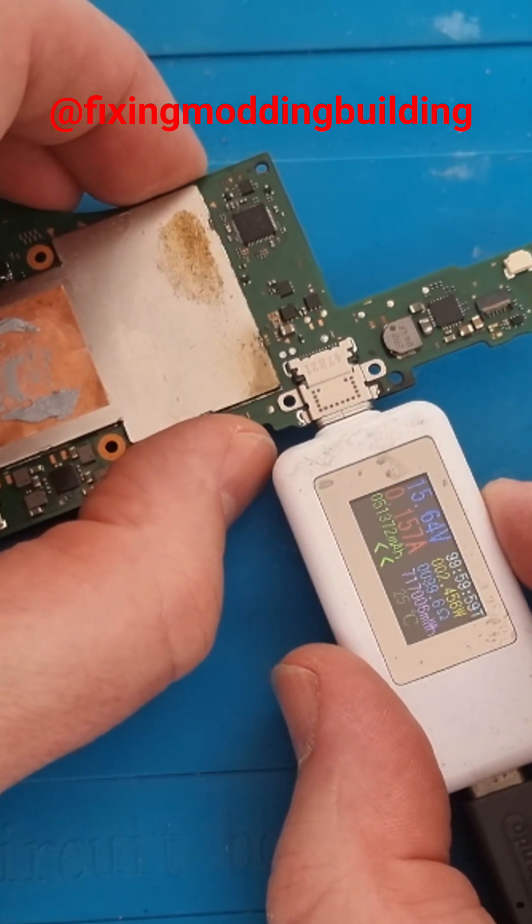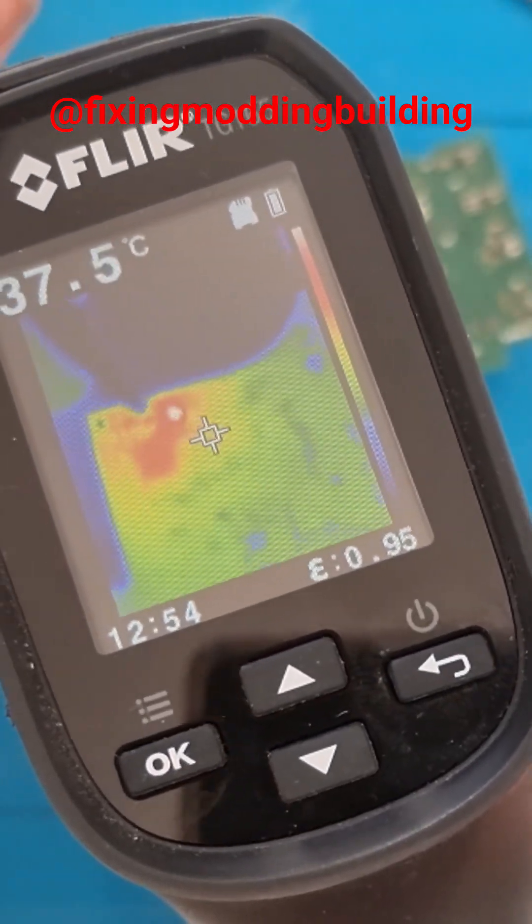We'll pop it into the amp meter to check. It's turning on but then turning back off. I'll get my heat gun out and I can see there's a hot spot here, which is linked to the Realtek chip.